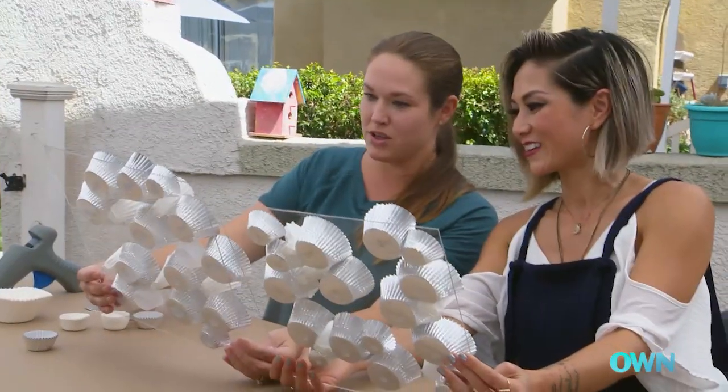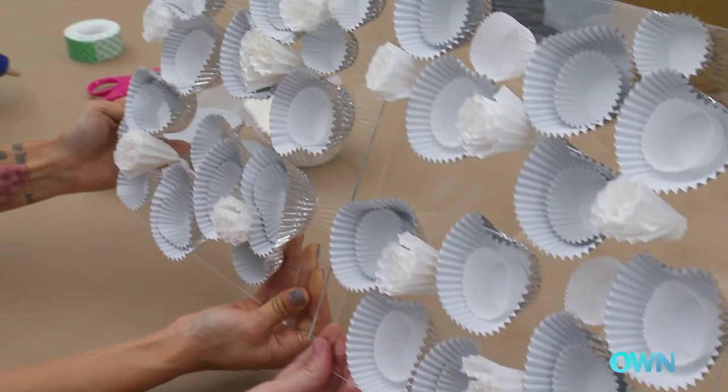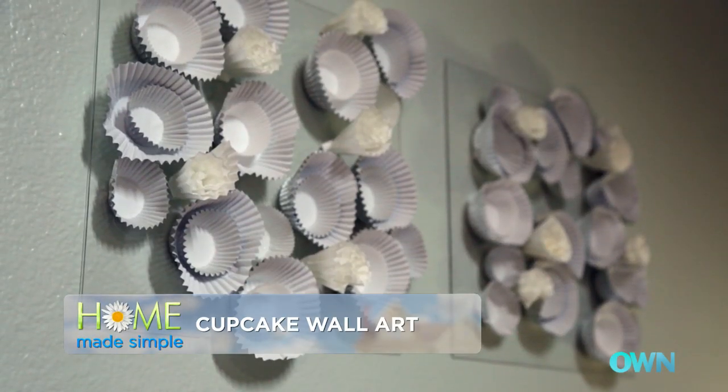So let's take a look at our masterpiece. What do you think? They look really cute. So cute, right? I would have never thought of that. So simple, so easy, and looks like seashells. It does look like seashells. Love it.